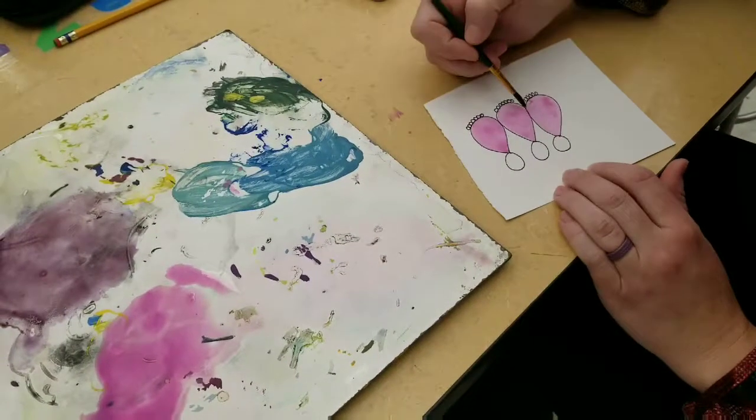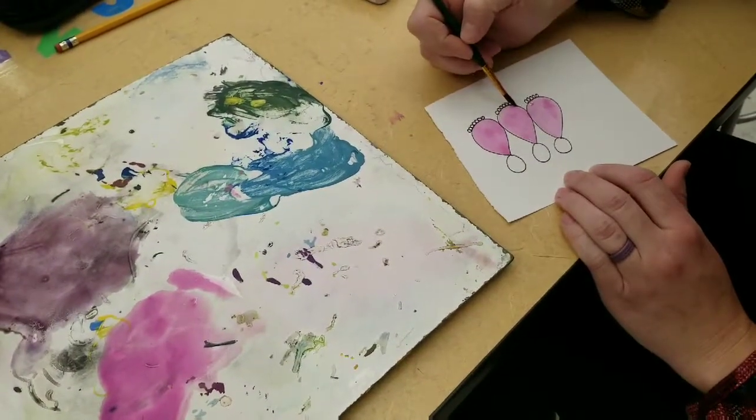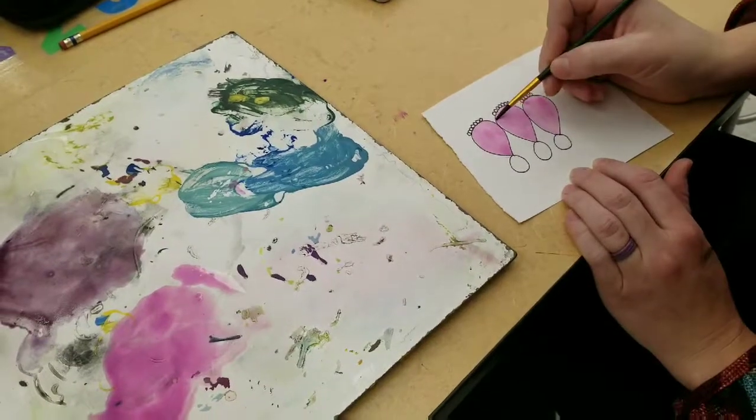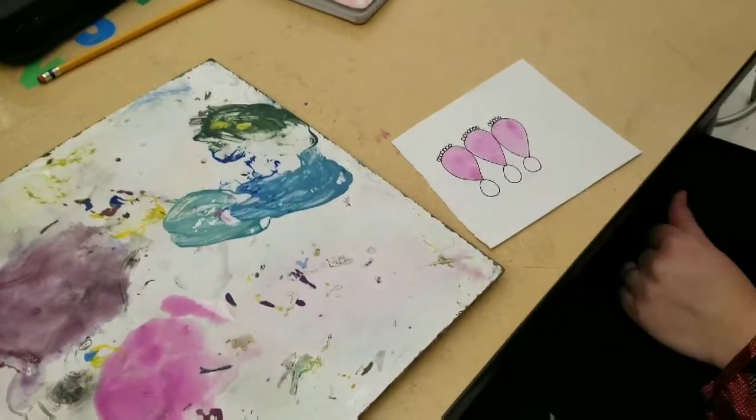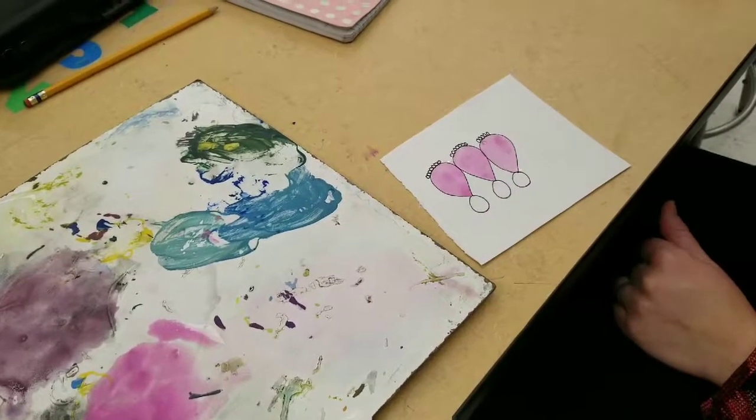Check your edges — really getting those edges good. And then you're done. These smaller areas I'll probably color with colored pencil.